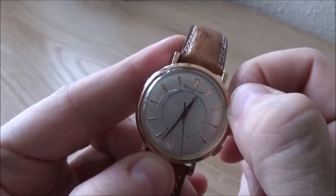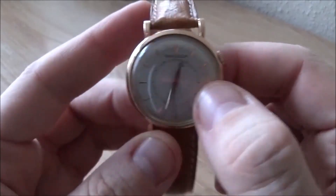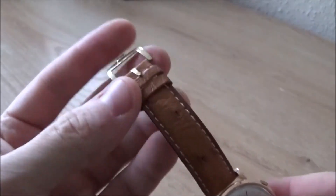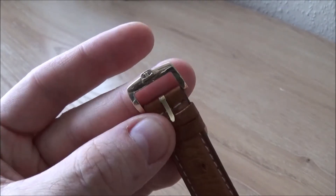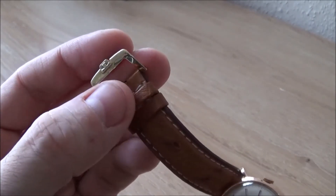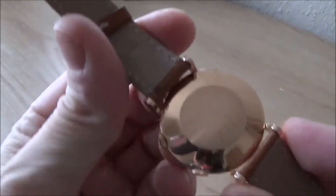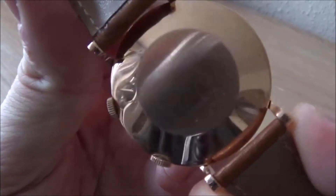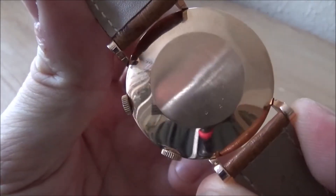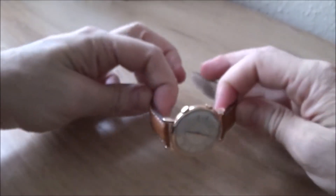It's on an original Jaeger-LeCoultre strap in ostrich skin, and has a non-original JLC buckle which is also in rose gold and suits the watch quite well. The watch didn't come with box or papers, but these old watches rarely do, and I thought it was a good price when I saw it online and I couldn't really resist it.